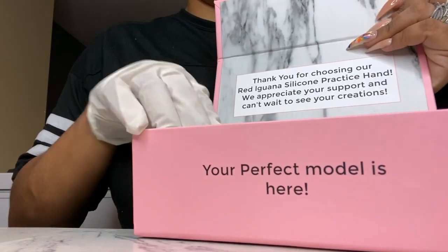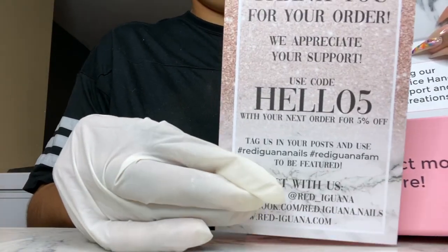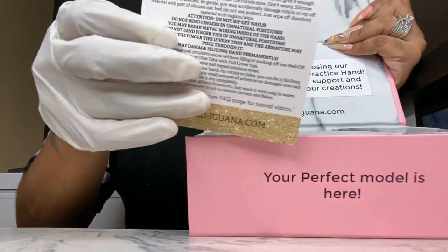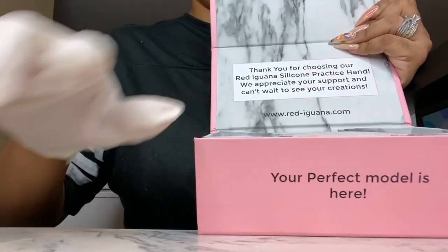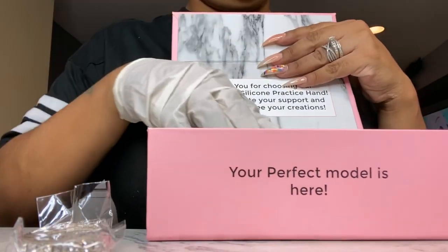You see the little note inside the box — it does come with a coupon, cool hello 5, which is really nothing because this hand is expensive, honey. Yeah, that 5% won't scratch the surface. It does come with care instructions, and it came with a blinged-out bracelet and a blinged-out ring.